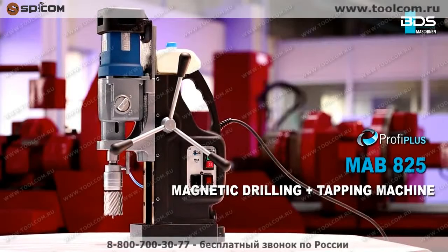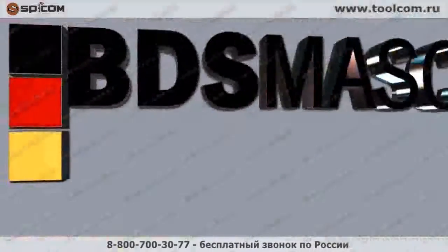MAB825 — magnetic core drilling and tapping machine. Made in Germany by BDS Maschinen.